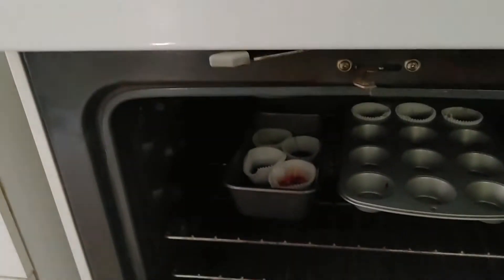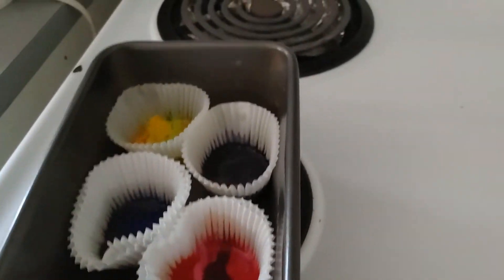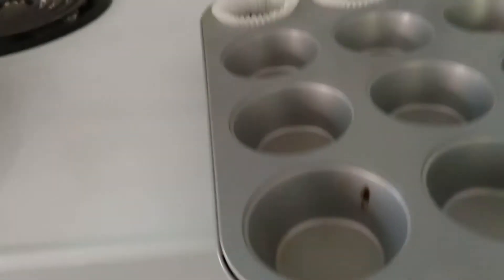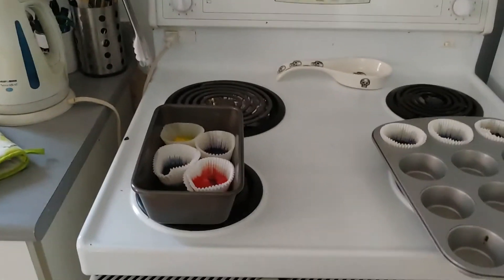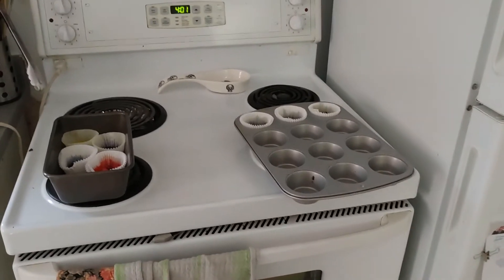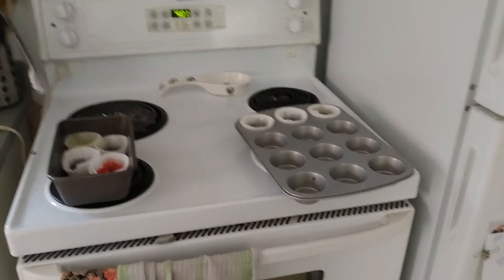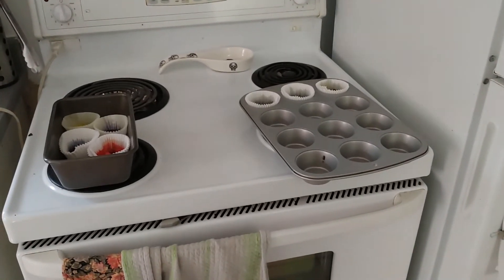Our crayons are all melted down — they are ready to come out of the oven. As you can see, they are nice and wiggly and hot. So these have got to cool down. Do not touch them. Just let them cool down until they get nice and hard and cool to the touch, with no more heat left in them. Then we are ready to pop them out of the muffin trays and we are ready to color!